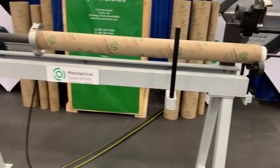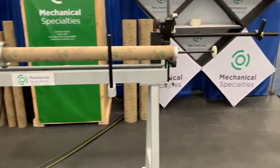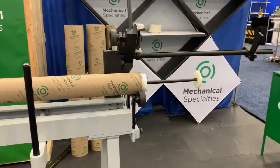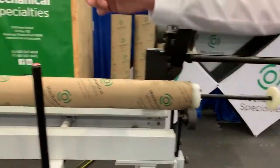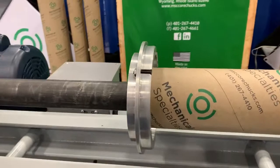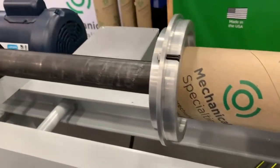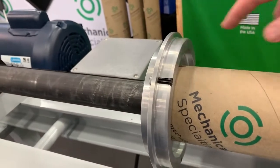This is the Mechanical Specialty's 3, 6 by 54 inch long core cutter. This model comes equipped with a drive chuck that is capable of driving a 3 inch core, as you are seeing already placed on here, as well as a 6 inch core which will go on the surface here.